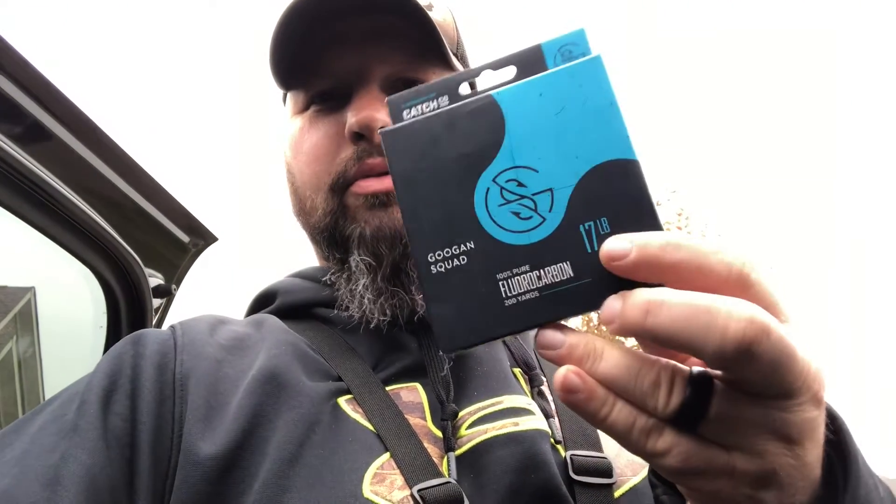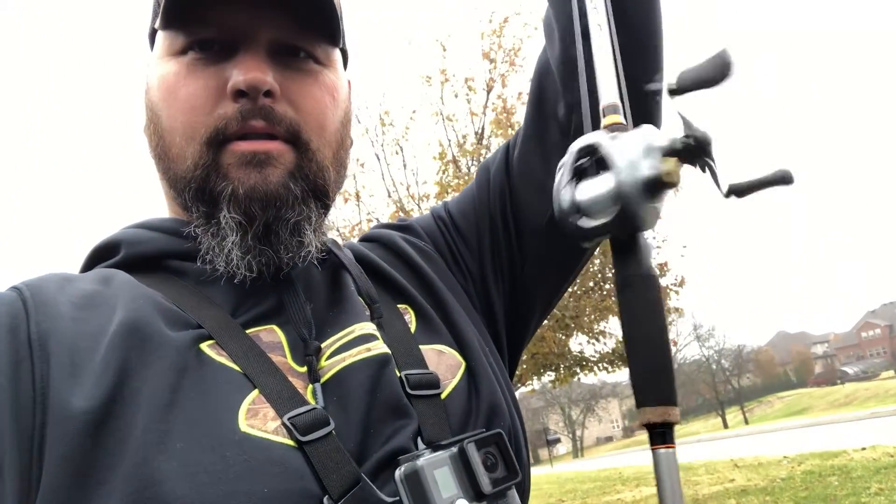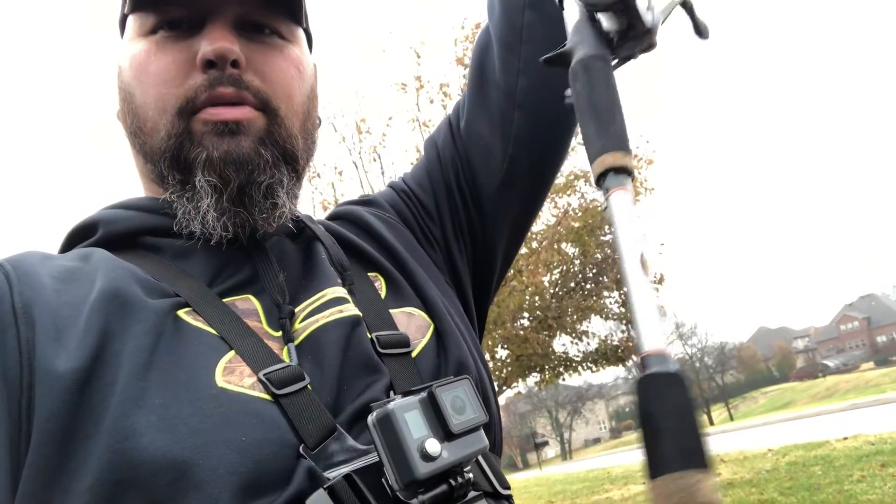I'm gonna go fill this up with line and come back and try it out. Alright, here we go — 51 degrees outside today. Got her lined up with this new Seaguar 17-pound 100% fluorocarbon. Got the DC on a regular rod for now. I'm gonna go out here and see if I can't try it out, see if I can catch something. Might get lucky.